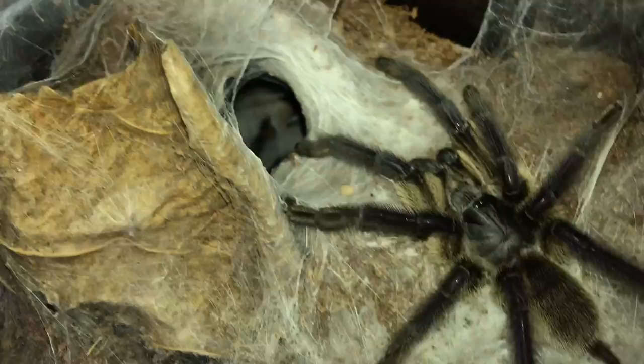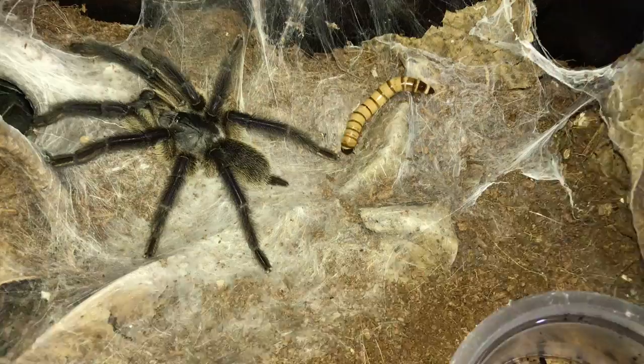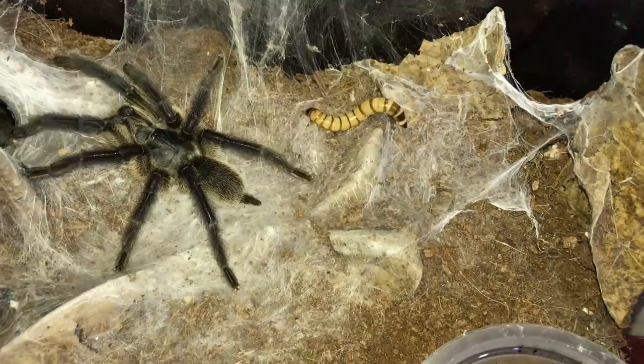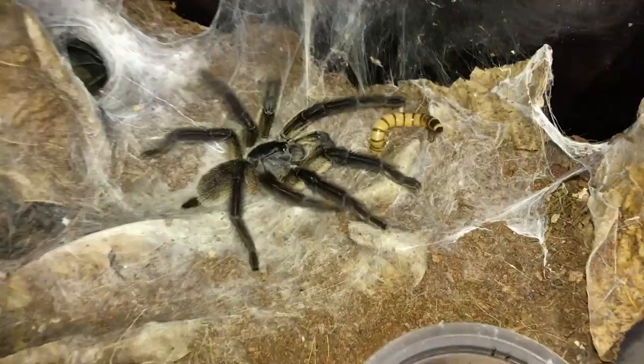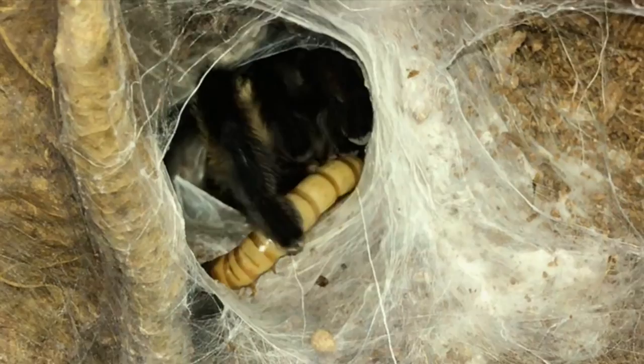This is the Monocentropus balfouri, the Socotra Island Blue Baboon. Here's the male and the female is somewhere in there. Let's pick a juicy superworm for the male first. Do you need me to teach you how to eat? Moving on to the female — oh, he's going for it, yes! Just in time! And the female — yes, she's coming out too! This feeding video is awesome.